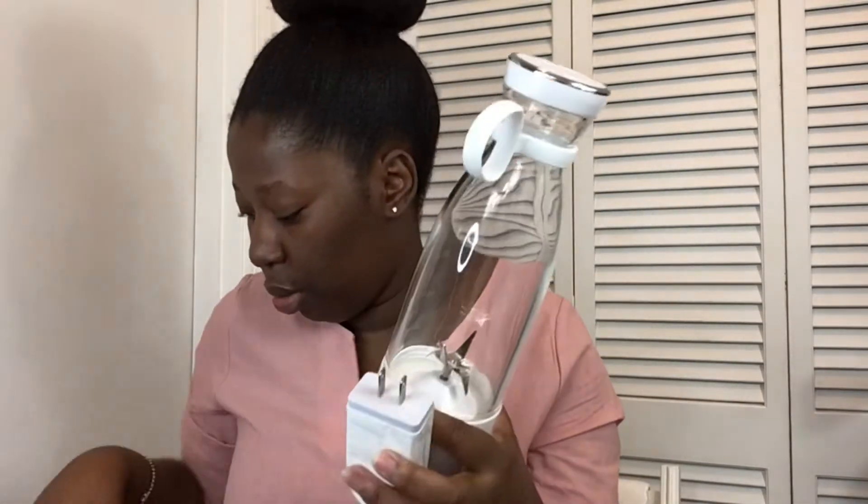Then you have the switch button right here, and you have the charging port here. The charging is magnetic, so you're just going to connect it like that.